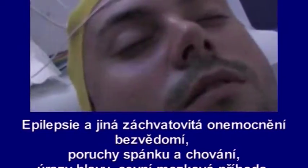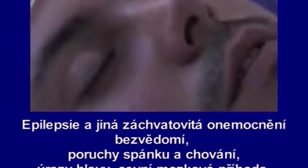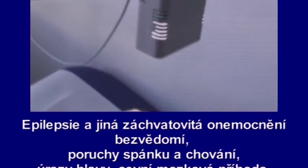Nádory mozku nebo záněty mozku, poruchy paměti a demence. Po ukončení vyšetření jeho výsledky zhodnotí lékař. Vyšetření EEG nelze provádět po některých úrazech hlavy, kdy nelze umístit elektrody. (Brain tumors or brain inflammation, memory disorders and dementia. After the examination, the results are evaluated by a doctor. EEG cannot be performed after certain head injuries where electrodes cannot be placed.)